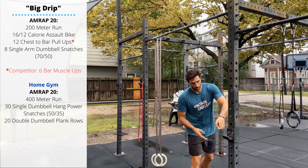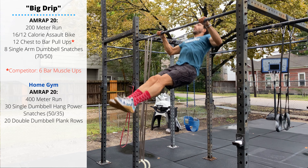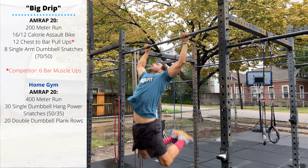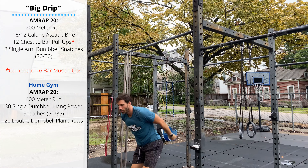After you finish your bike, perform 12 chest-to-bar pull-ups. It can be helpful to have a little wider grip than your traditional pull-ups to help extend the chest up to make contact with the bar. Sebastian opens his hips as he pulls his chest to make contact at the top.